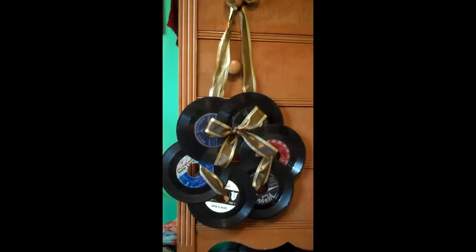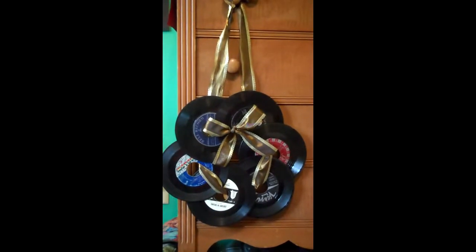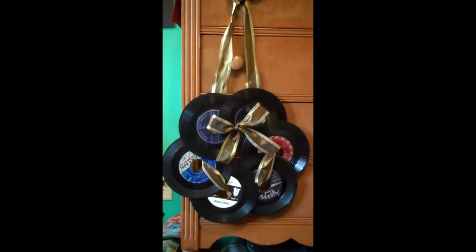And then you end up with a wreath that's perfect for the music lover in your life. These also make very cute Christmas wreaths if you have some Christmas records and a little bit of musical notation ribbon.